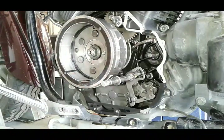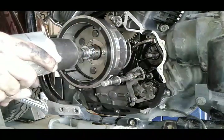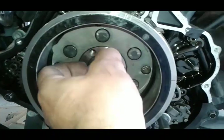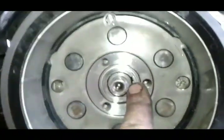Next thing we have to do is remove the center nut. You're going to use an impact gun — you can't do it by hand, so unfortunately you have to have an air compressor and the impact. Under the nut is a washer, and when you take the washer off you can actually see where the keyway is.